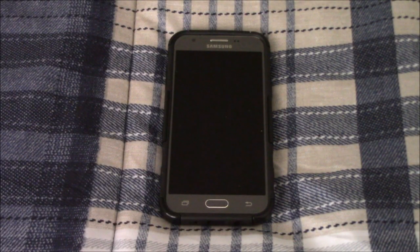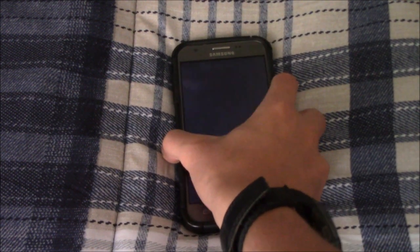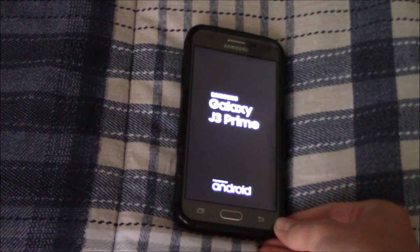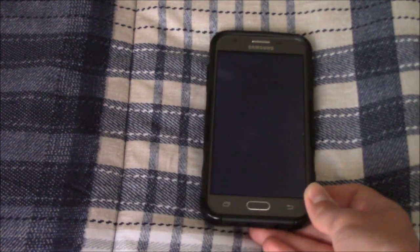Hey guys, this is Morgborg here, and this is the Samsung Galaxy J3 Prime that I got for only $4.00, so let's turn it on. It works totally fine. It's on MetroPCS, and I unlocked it, so now it works with other GSM carriers.